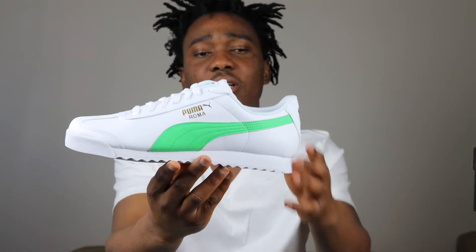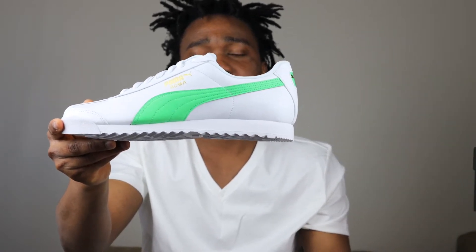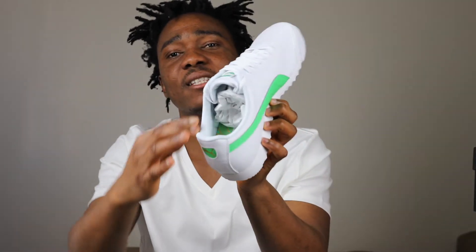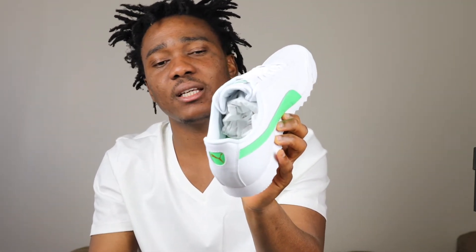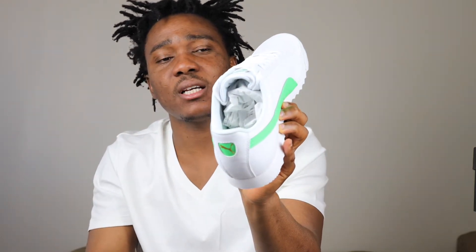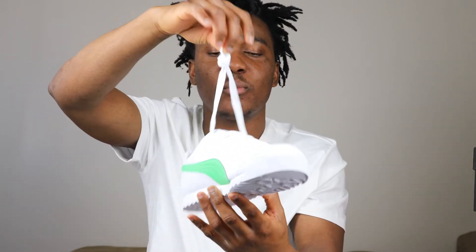We don't have any mesh materials, it's all leather, and I like the way the foam strip is on the sneaker — it's all green. I hate the sock liner though; it's a mesh material and it's white, so it's gonna get dirty very soon. I don't like it when they use white mesh materials for the sock liner. The laces on this sneaker are all white — a basic regular Puma lace.